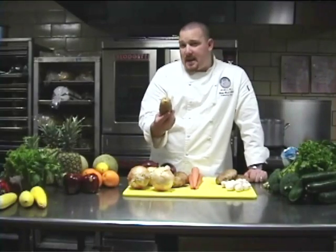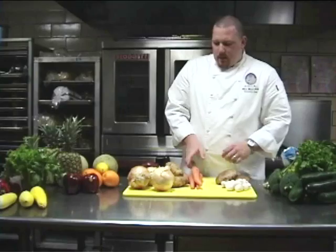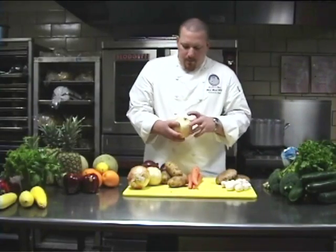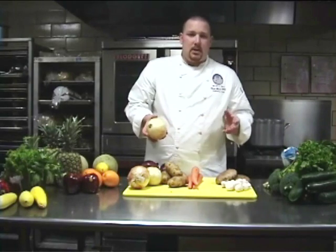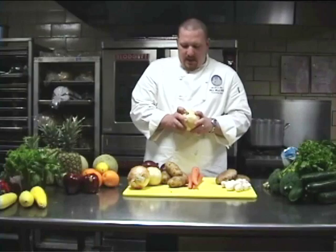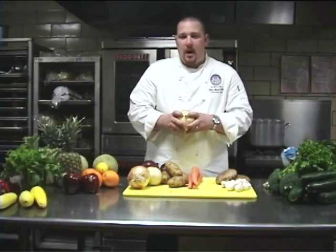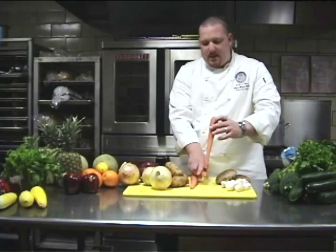Here's an example of some mushrooms that have begun to decay. These are the button mushrooms, and this is what I was talking about earlier. If you look at the stem, you begin to see the gills of the mushrooms, which indicates that they're decayed and starting to die. As well as an uneven color — really dark brown — it just really looks unappealing.